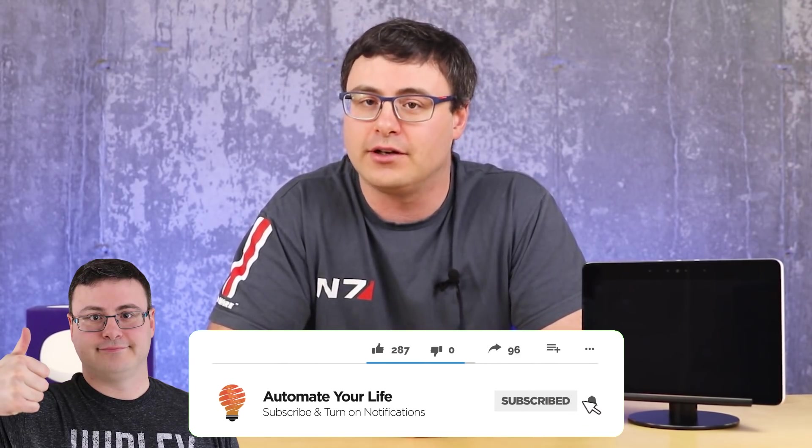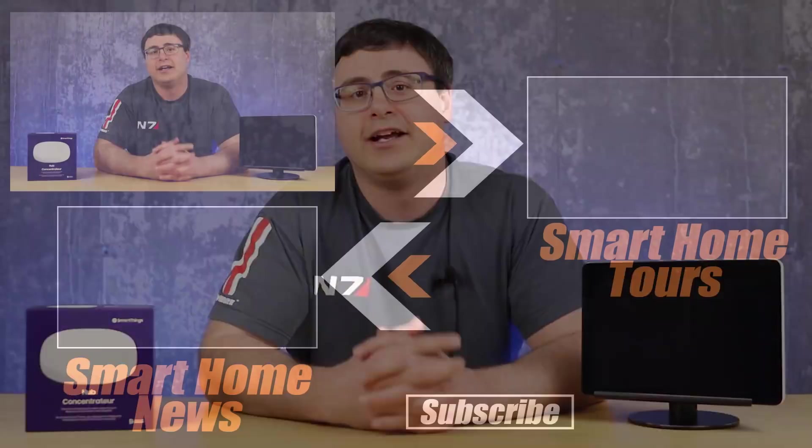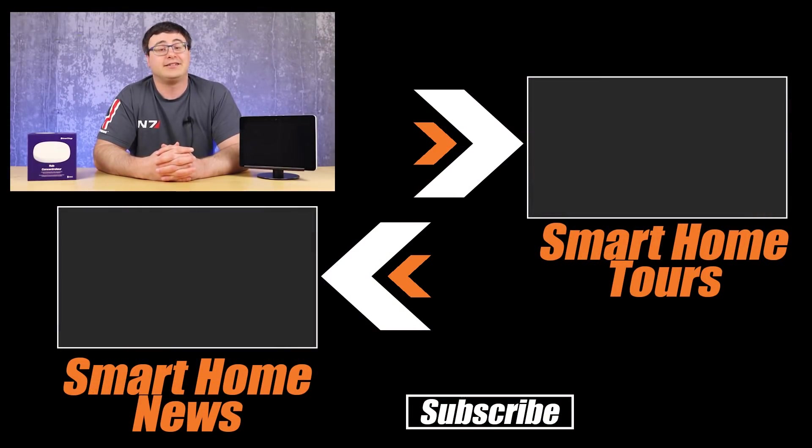There you have it — a ton of really interesting projects going on in the world of smart homes. If you have a great project, leave it in the comments below. I still have a couple of spots open for smart home tours, so reach out through the comments or the emails on our about page. Make sure you subscribe to Automate Your Life, and thanks for watching everyone — don't hate, automate!